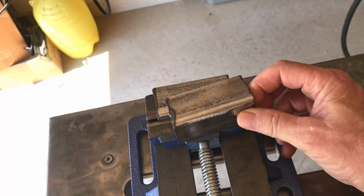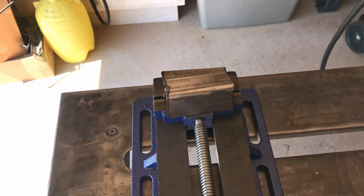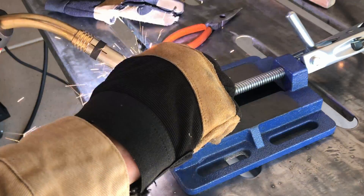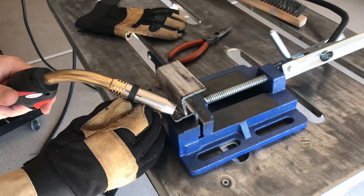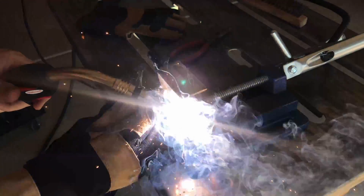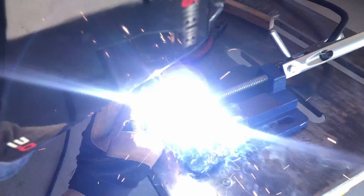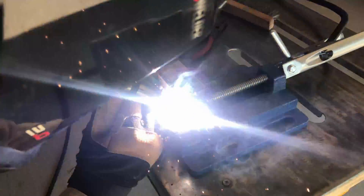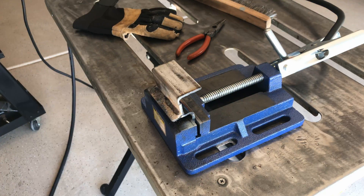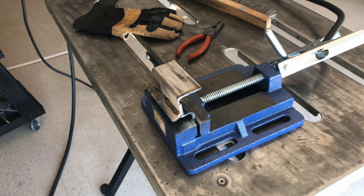I've got some 1/8 inch — it's not quite 1/8 inch but it's close. We'll just run a couple of joints: a T-joint, maybe a stringer bead, and see how it does. Let's get a couple of tacks on here. I stopped for a second there to adjust my roller tension — that's about halfway. We'll continue and see what it does.